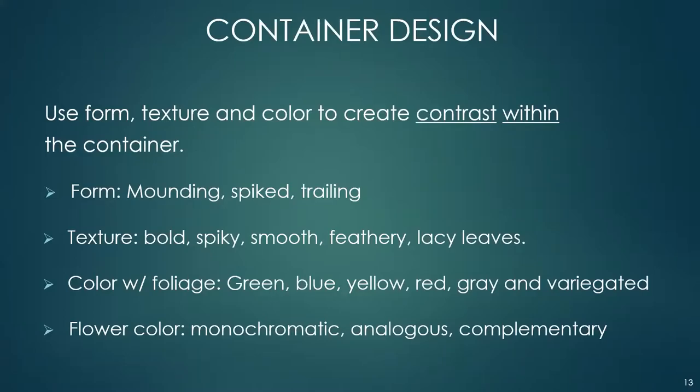For container design, you want to use form, texture, and color to create contrast within the container. The forms are mounding, spiked, or trailing. The texture of leaves can be bold, spiky, smooth, feathery, lacy, or velvety. Foliage color options include green, blue, yellow, red, gray, and variegated.